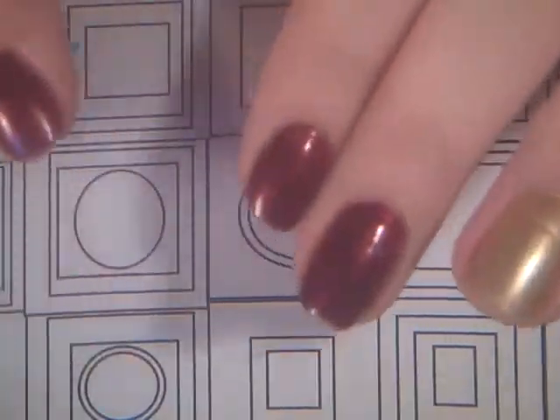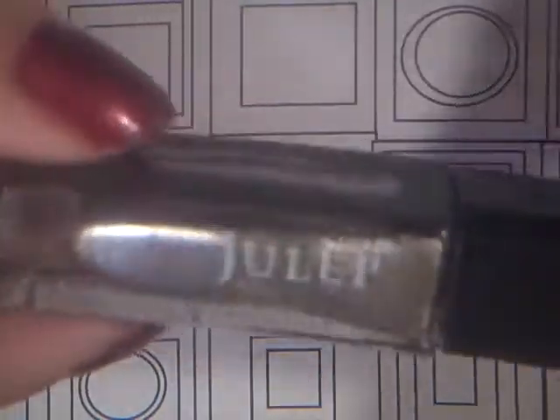I'm actually starting to wear darker colors now. Then I have this pretty light gold color from Julep in the shade Sienna. I just thought that it wasn't too over-the-top gold — it'd be perfect for fall, just to add little accents to your nails.